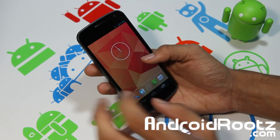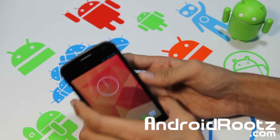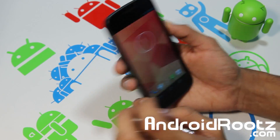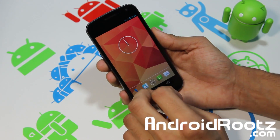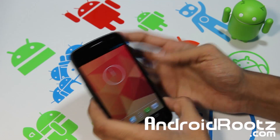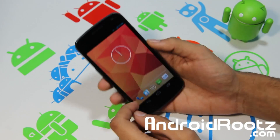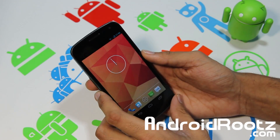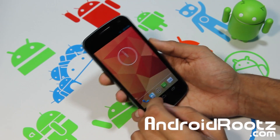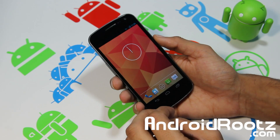So overall it's really nice — I would recommend you get this ROM. As always, links are below where you can download it, and I'll give you everything you need including the XDA forum source if you want to donate to the developer or follow development. That about wraps it up, guys. Thanks for watching. Don't forget to hit the subscribe button and like button. If you have a problem with this ROM or need help with installation, you can contact me through Twitter, Facebook, and Google+. Don't forget to follow, like, and add me. Thanks for watching — peace.